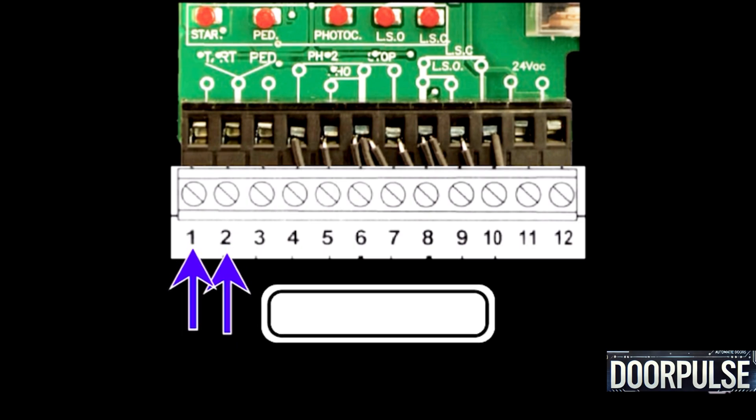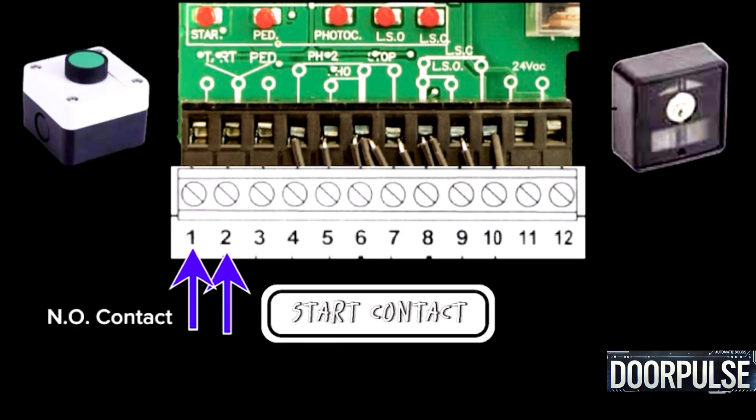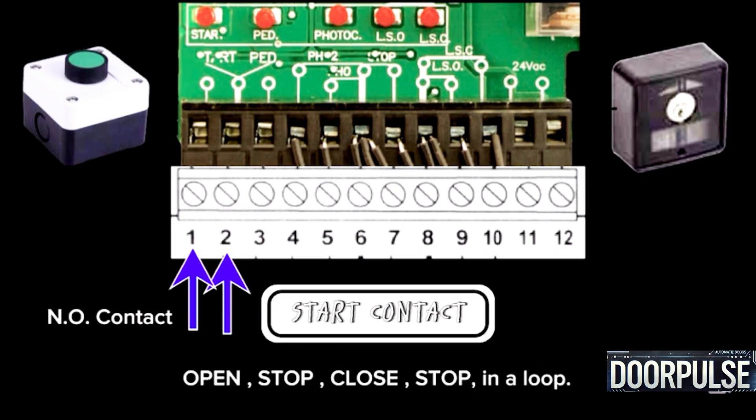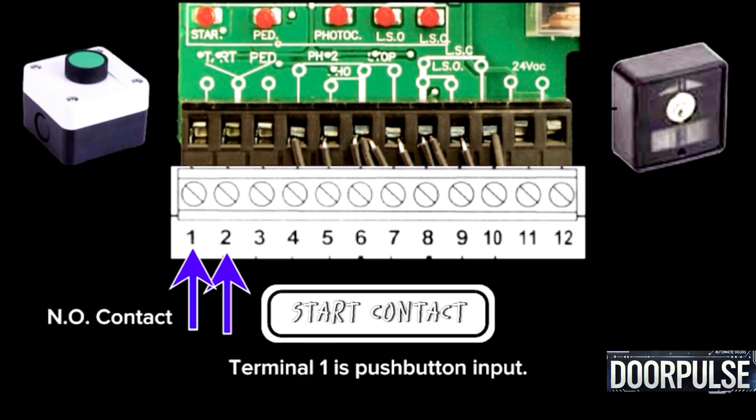Terminals 1 and 2: Start contact. It uses NO contacts — a pushbutton or any external device to open the gate. Every impulse performs an operation in a loop: open, stop, close, stop. Terminal 1 is the pushbutton input; Terminal 2 is common for Terminal 1.